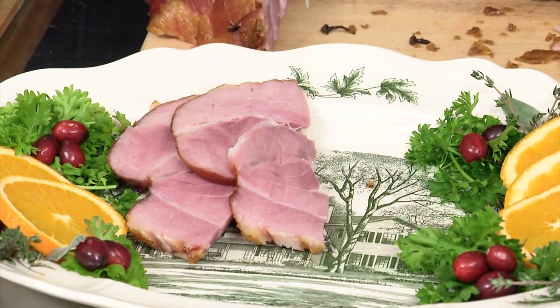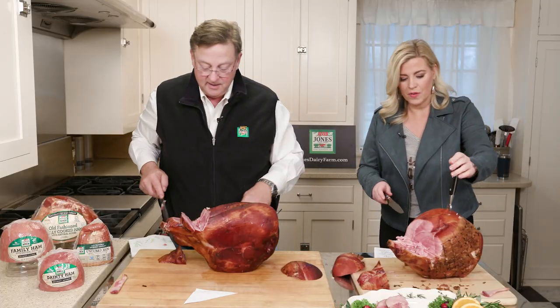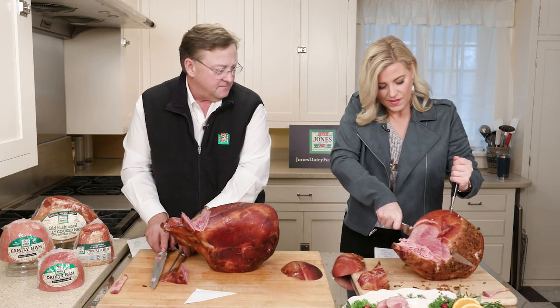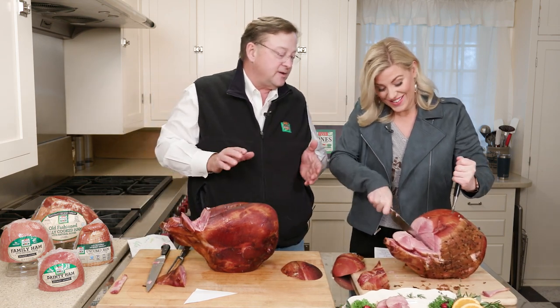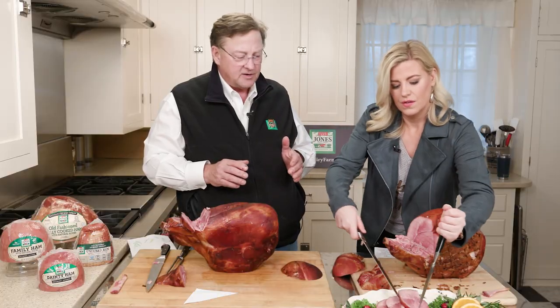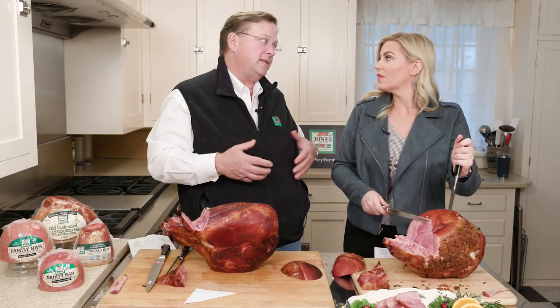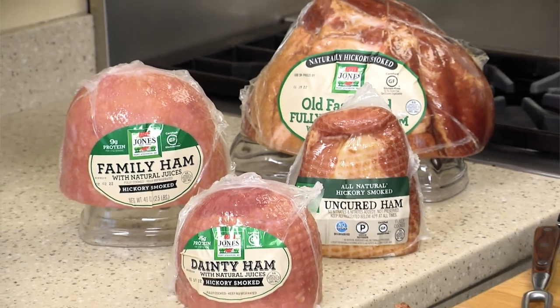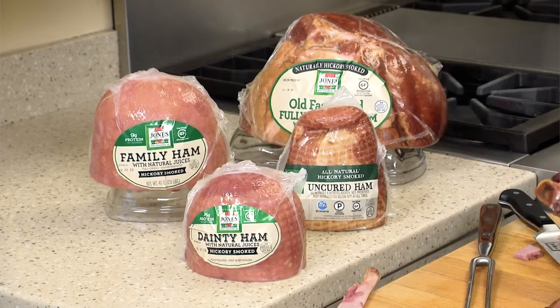Look how perfect that is. How do you keep it from getting dry? Well, you don't overcook it — that really is the thing. All you have to do is reheat these. Like you said, they are fully cooked. They are in the smokehouse for a full day — naturally smoked over real wood for about 12 hours. It takes a long time to make these hams.